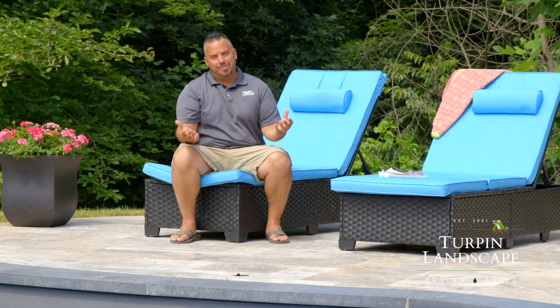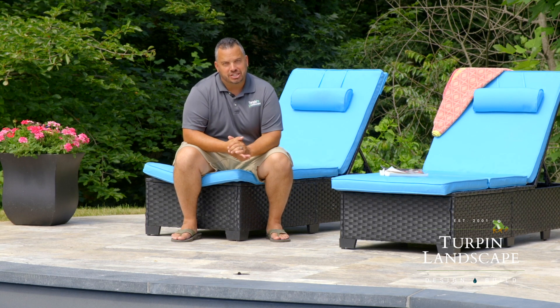Hey, it's Jason. I'm back here at my house again and wanted to show you the next phase of the project that we completed.